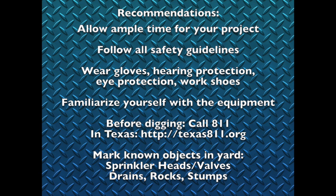Be sure and follow all the safety guidelines. This hardware store, which is Home Depot in our case, gave us a link to a video to watch to familiarize ourselves with the equipment and going over some of the safety guidelines. Be sure to wear your safety equipment: gloves, hearing protection, eye protection, work shoes, anything you deem appropriate for this type of work.